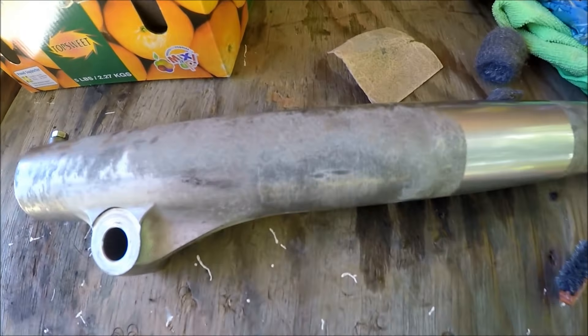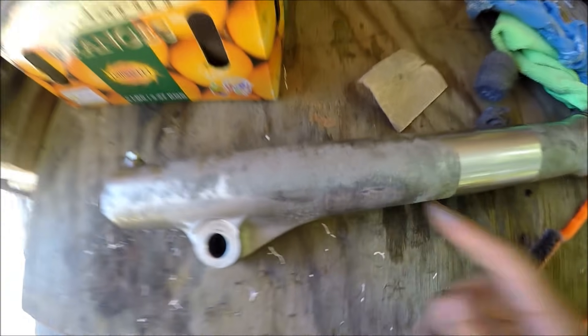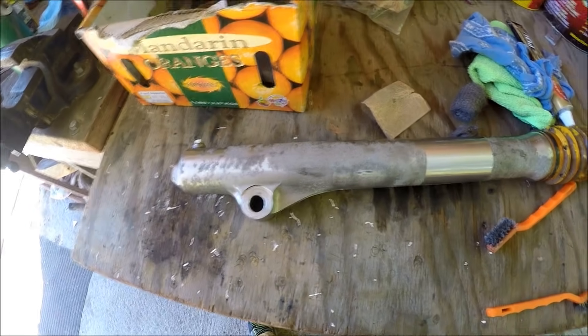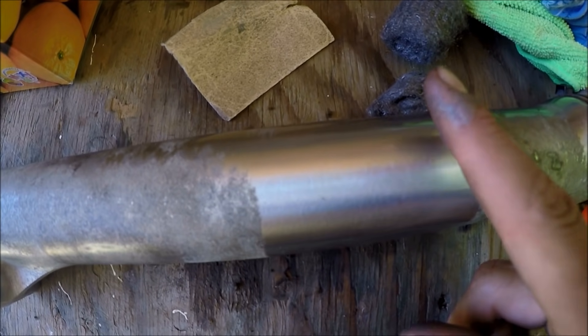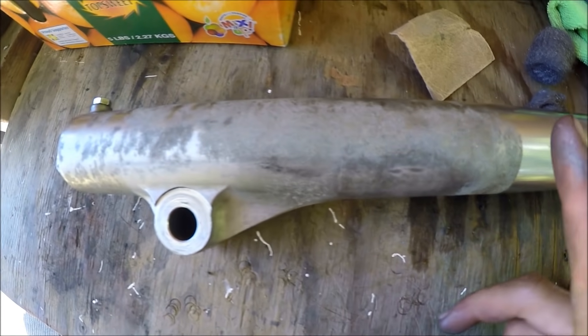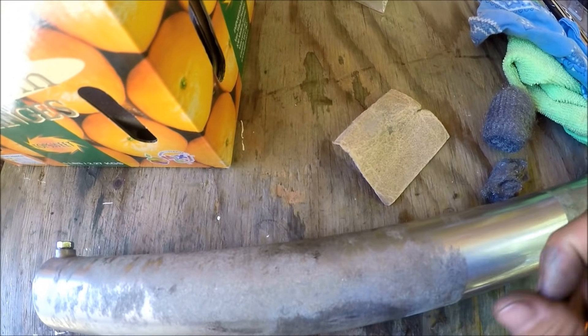Hey guys, over here today we got this motorcycle fork right here and it's supposed to look like that, but it is oxidized. Of course, this is what this video is about — how to remove oxidized aluminum.